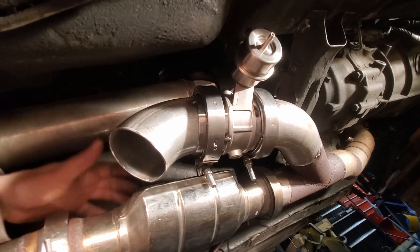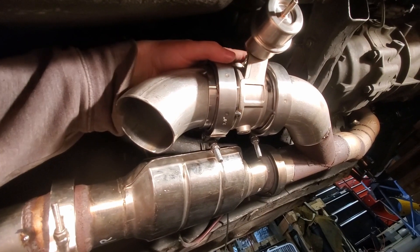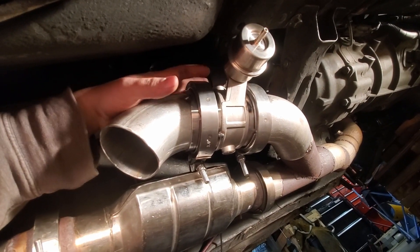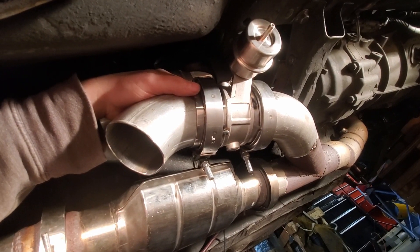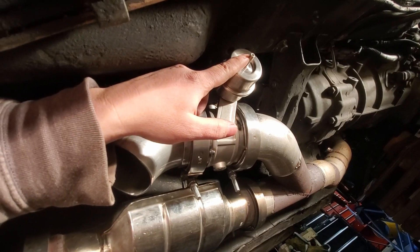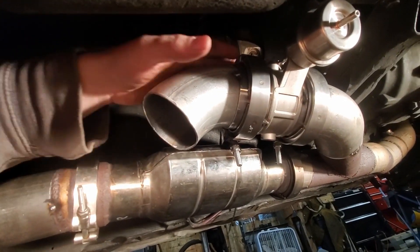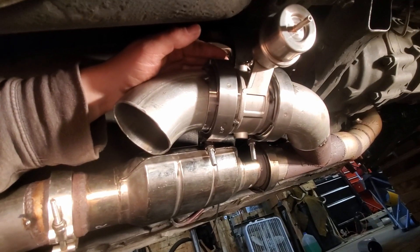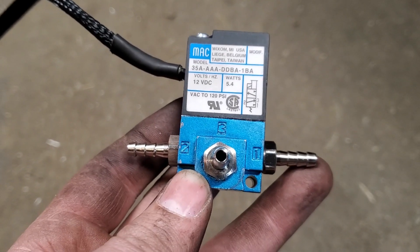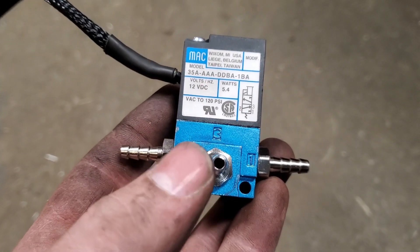I got the vacuum cutout test-fitted in here. I opted to cut out the three-bolt flange that was on the QuickTime Performance and the boost cutout, and went with two v-band clamps instead. This way, if anything happens to this cutout, I can quickly take it apart — I have another half of v-band set up with a cap so I can just block this off. I also brought it up into the transmission tunnel just a little bit so it can't be seen from looking underneath the car.